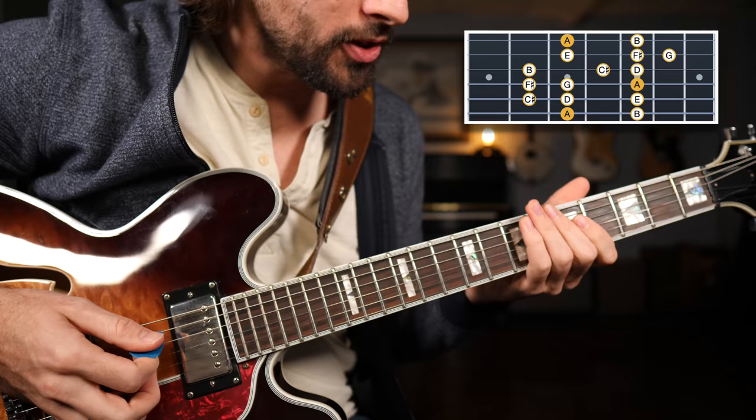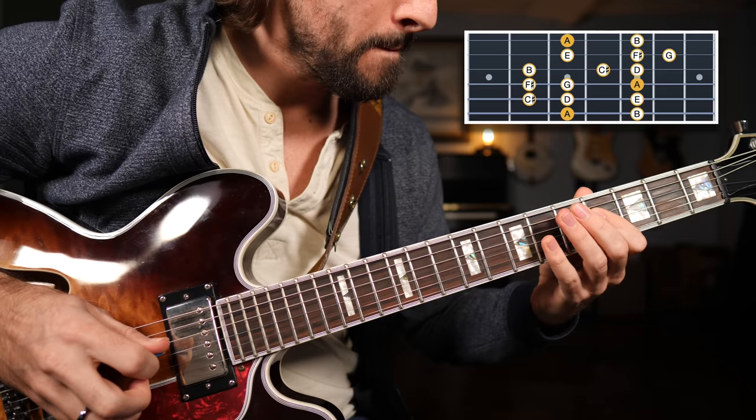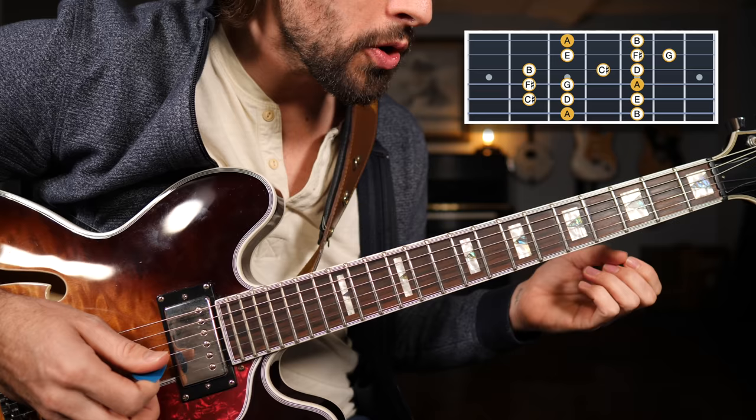Breaking that scale down, we're starting on the low E string: five, seven. The A string: four, five, seven. And the D string, same thing: four, five, seven. That's going to complete one octave. Make sure you know the names of the notes that you're playing.